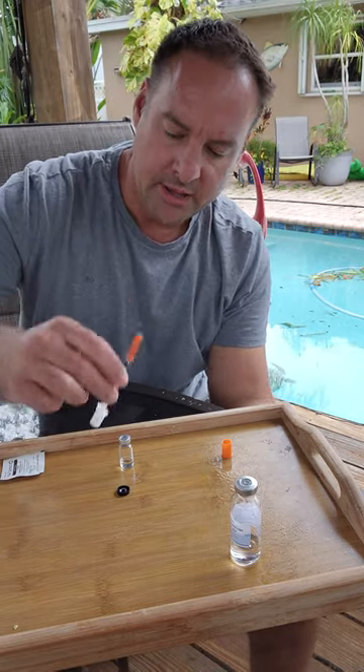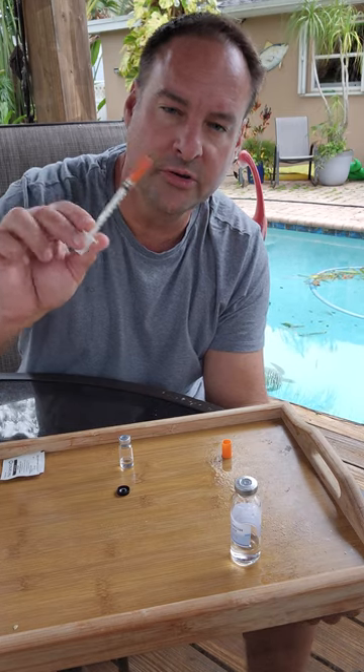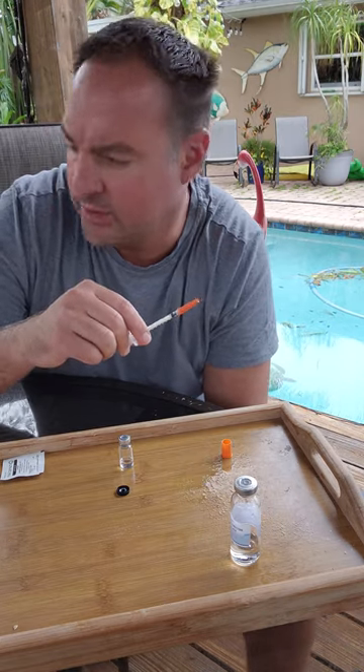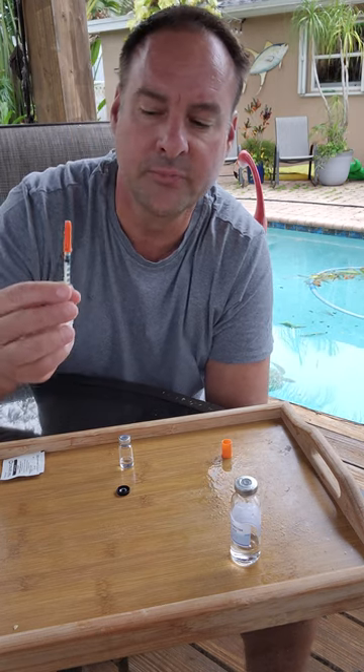So now we're going to eject. This one goes good with a 0.5 cc syringe. You can use any cc syringe because you're only going to eject — if you want 2 milligrams, I'll post the doses in the comments. If you want 2 milligrams every other day, you're only going to push 20 units.